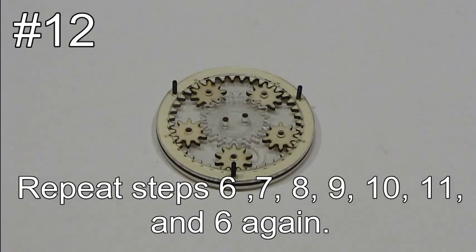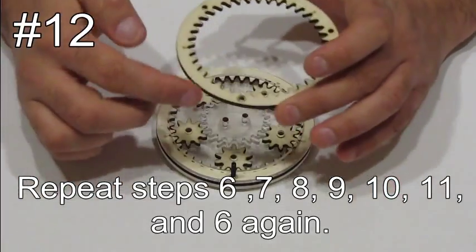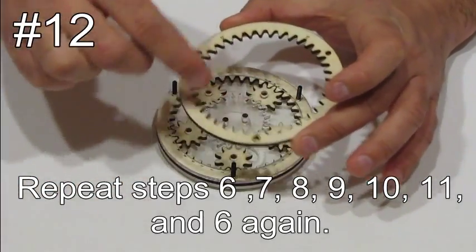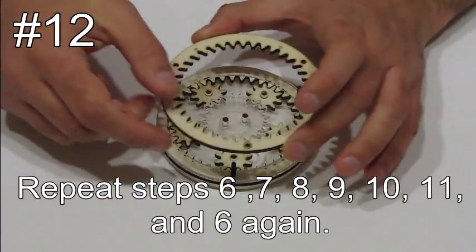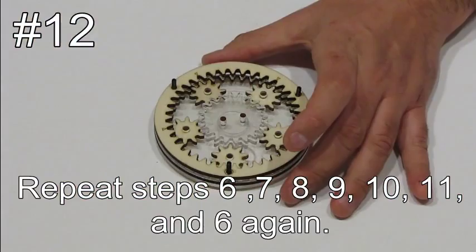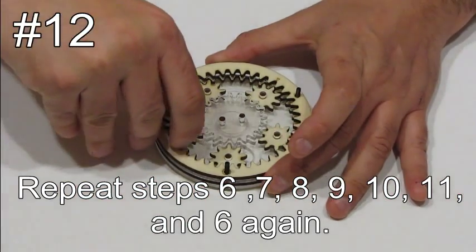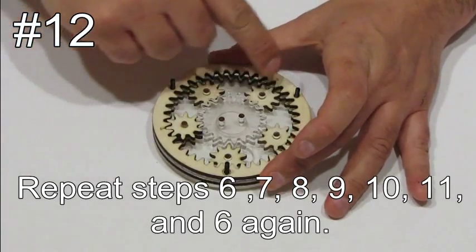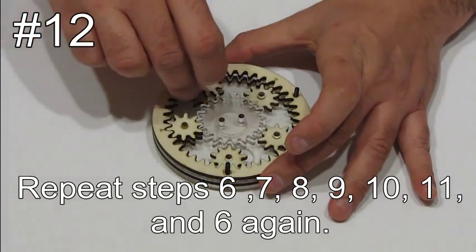Repeat steps six to eleven and put another layer exactly the same way. First, you want to put another part number three. You can see that one of the holes has a circle around it — you want the circle to be above the circle of the layer under it. Now put the gears aligned with the small arrows, all five gears.